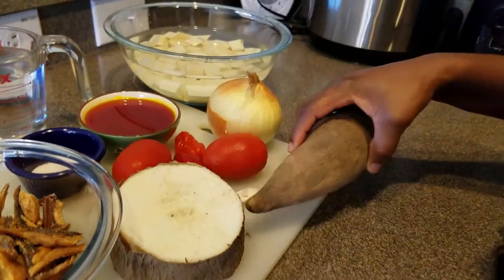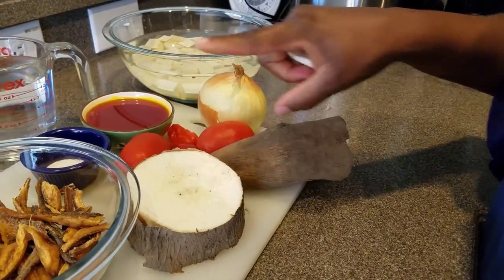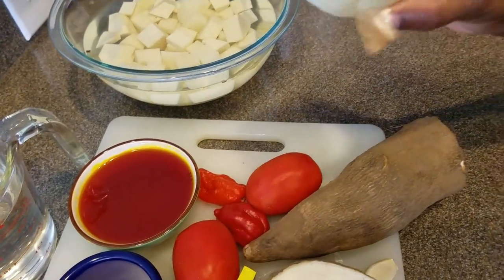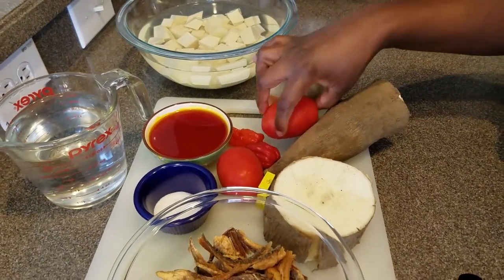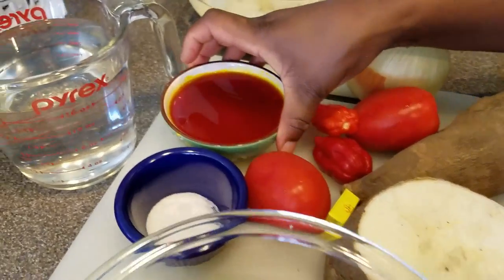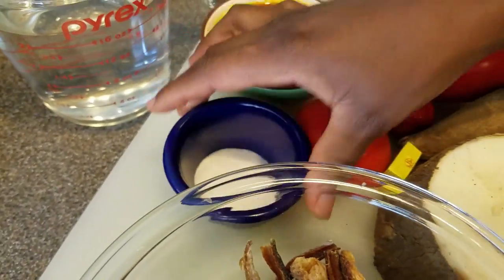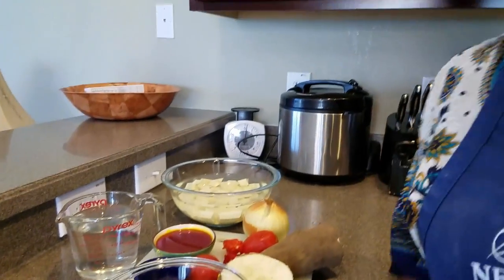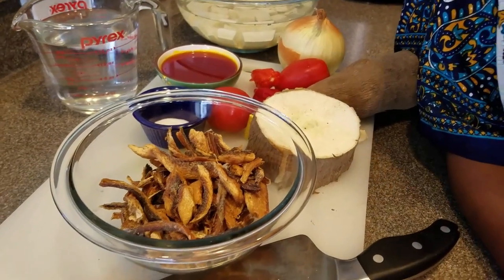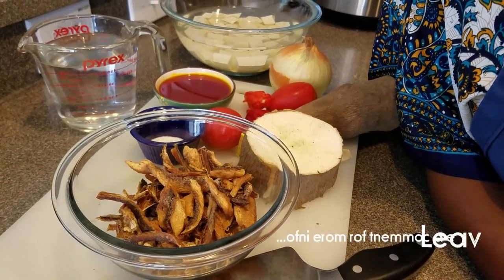Then you're going to need yam — the main ingredient, which is why it's called yam porridge. I had some yam peeled and diced up already. You need a medium-sized onion — you can use half of a medium one. I have two small tomatoes, two red chili peppers, a third cup of palm oil, salt to taste, and water to boil the yam. You can mostly find these ingredients at an African grocery shop. If you need help finding one near you, just leave a comment and I'll help you.